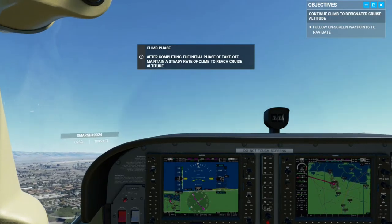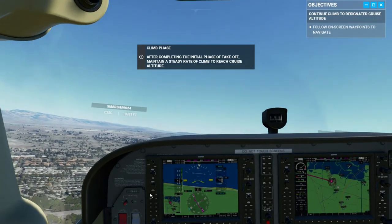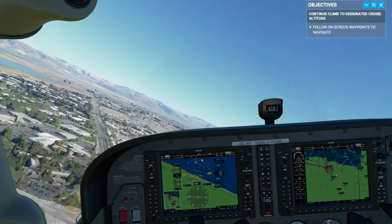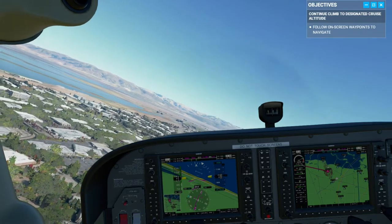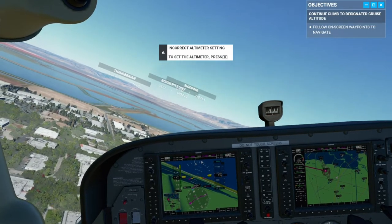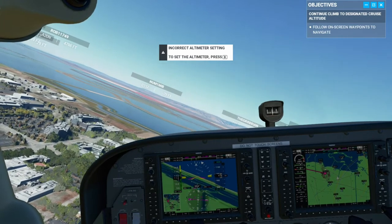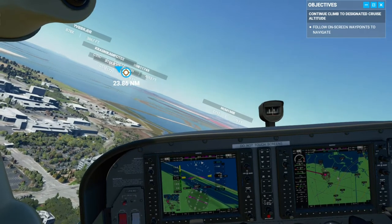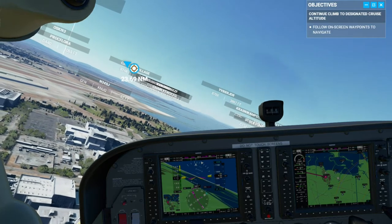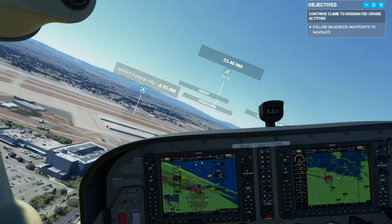I think there's enough altitude — going to hand it over to autopilot. What is he doing? So far, so good. We are going a little bit fast, I'm going to dial it back a bit. So we should level off and fly right back over the airport as soon as we get back on track. There we go.